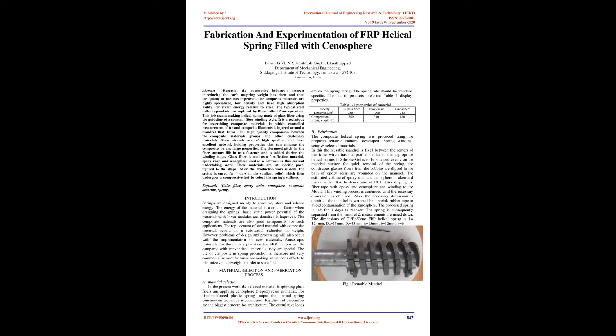Abstract: Recently, the automotive industry's interest in reducing the car's unsprung weight has risen, and thus the quality of fuel has improved. Composite materials are highly specialized, low density, and have high absorption ability for strain energy relative to steel. The typical steel helical springs are replaced by fiber helical springs.